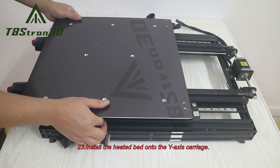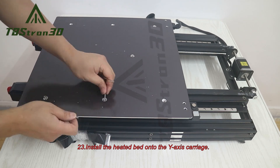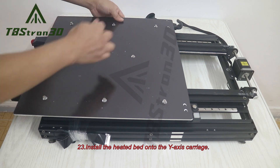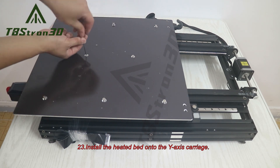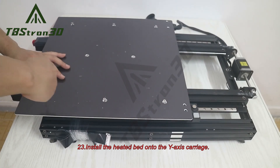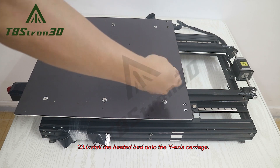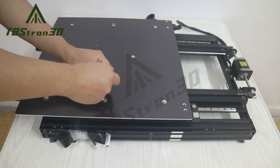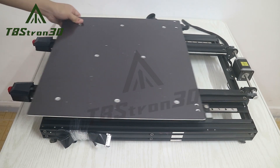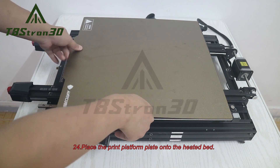23. Install the heated bed onto the Y-axis carriage. 24. Place the print platform plate onto the heated bed.